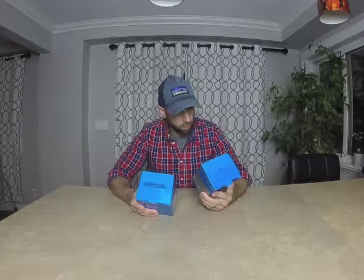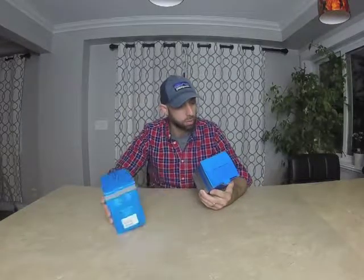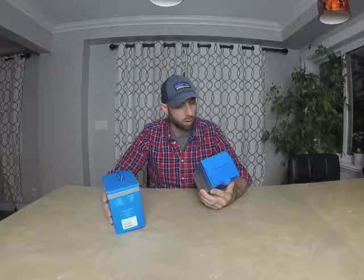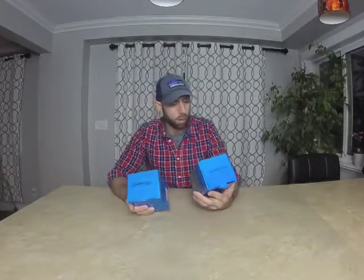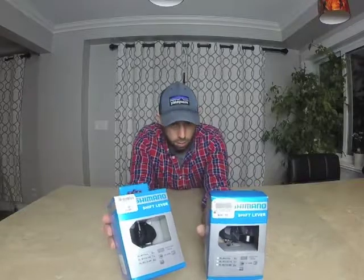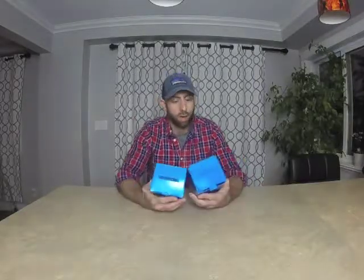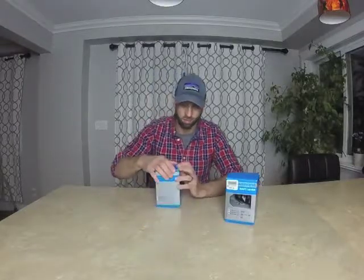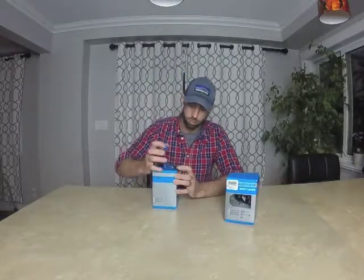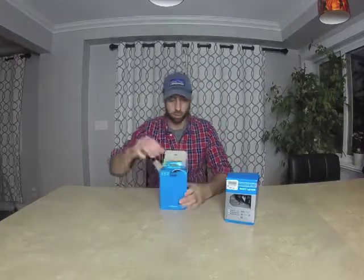Sup guys, this is a quick unboxing of these Altus SLM310 Shimano shifters. You've probably seen them online — they're super cheap, like $24 and $26.99, but I actually picked these up at Sportcheck for, I think, one was $14 and one was $17. So let's take a look.